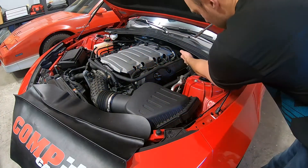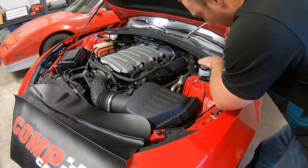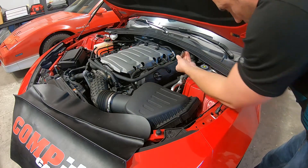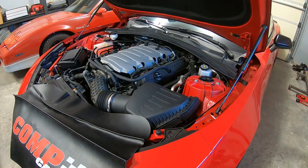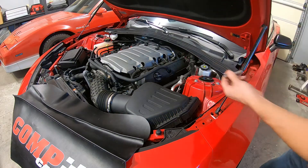I'm going to loosen this bolt here that holds the strut power brace at the firewall, and then the other bolts where the catch can mounts. Wrong socket though — these are 13 millimeter. This is the 10 millimeter in here that you got to take off.